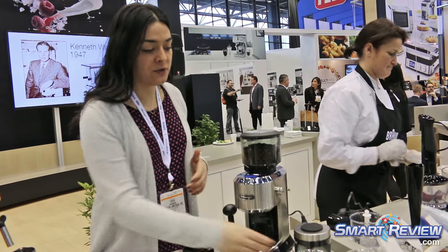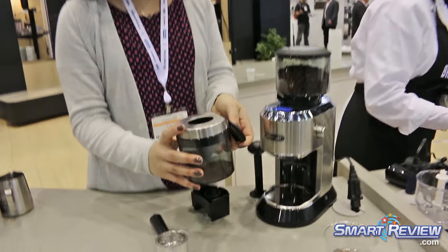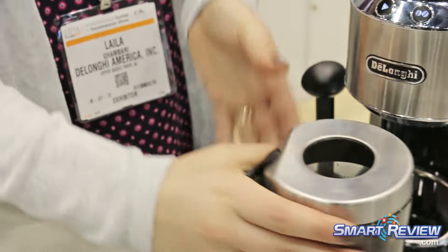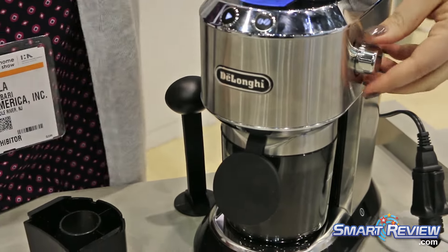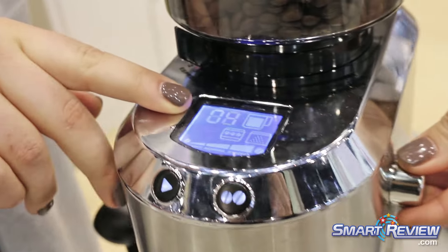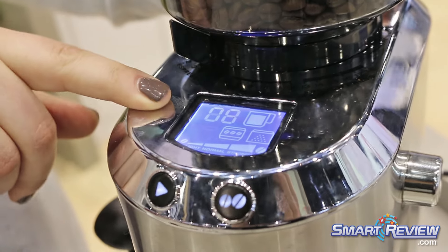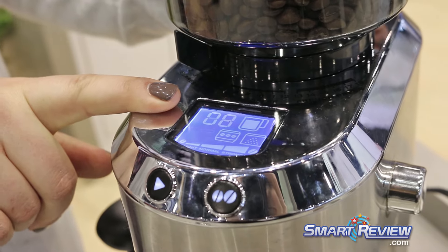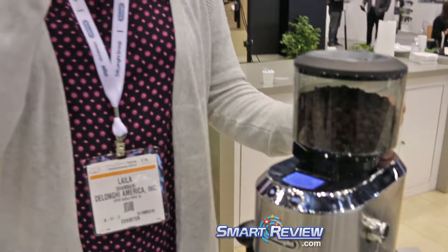It has a lot of great features. The first feature is this container, which is for grinding coffee for drip coffee. If you have a drip coffee maker, you just put the container underneath here. On the side there's a dial and on the top you'll see the number changing — this tells you how many cups you're going to make. If I want to brew 8 cups of coffee, I just go to the number 8 and it has a pre-programmed set amount of coffee it will grind for those 8 cups. You don't have to worry about how much you need — it does the work for you.